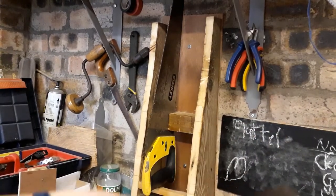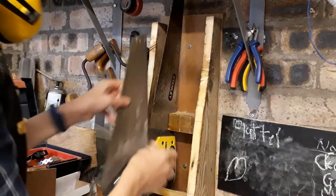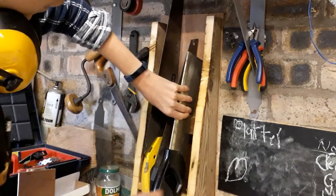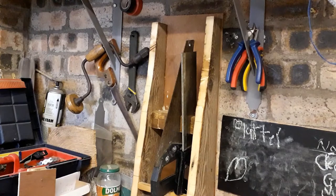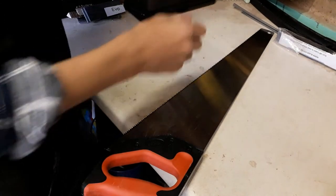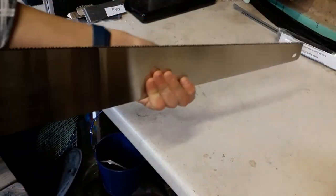This Spear & Jackson one doesn't fit — I'm not sure why. The Stanley one does, but the Spear & Jackson just doesn't fit. Maybe it's a bit longer? That is just so weird, I just can't work out why this saw won't fit.